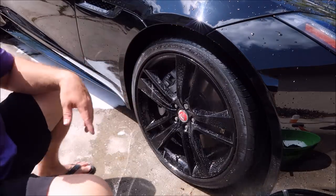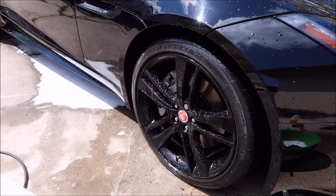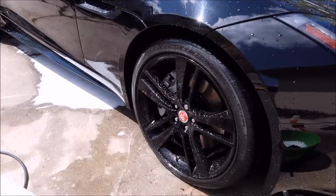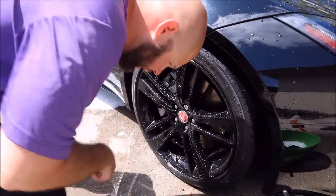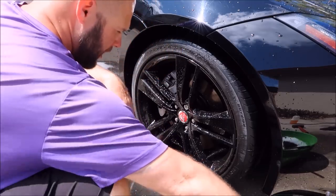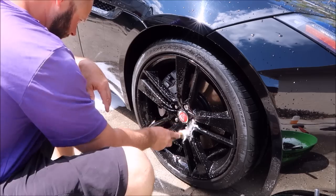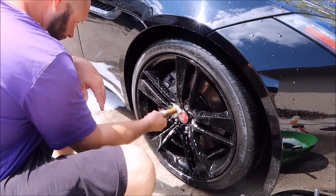So let that dwell for just a second while I grab a brush. You'll also notice with the wheel and grime cleaner it has a very pleasant smell. So I've got my bucket of leftover wash water and I just literally start with the lug nut holes and getting those cleaned out.